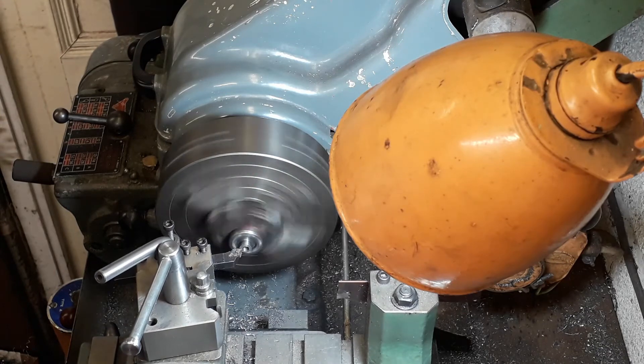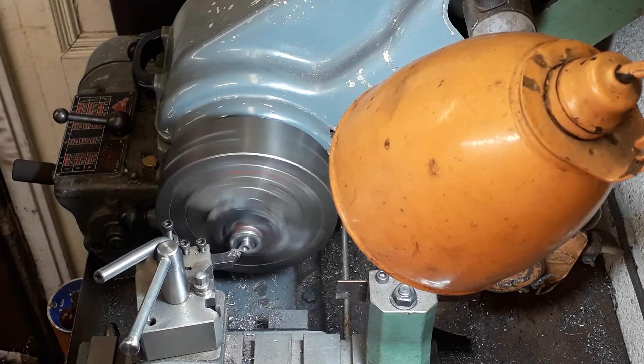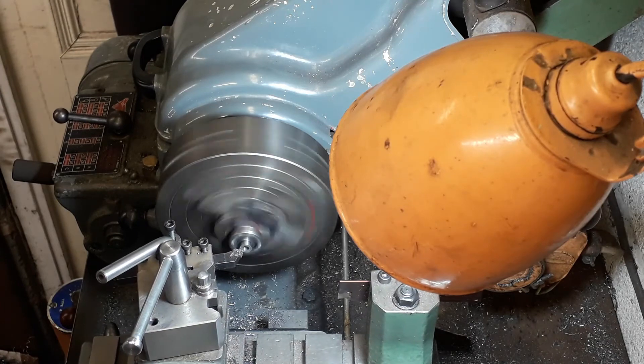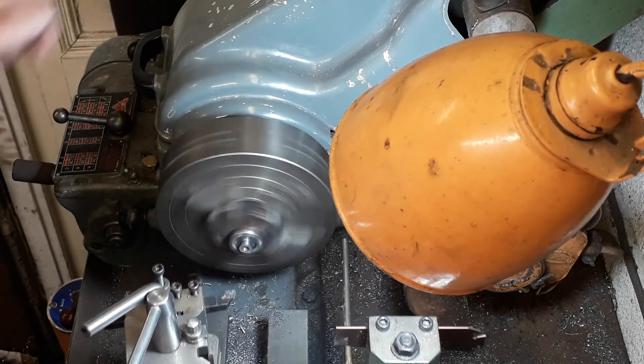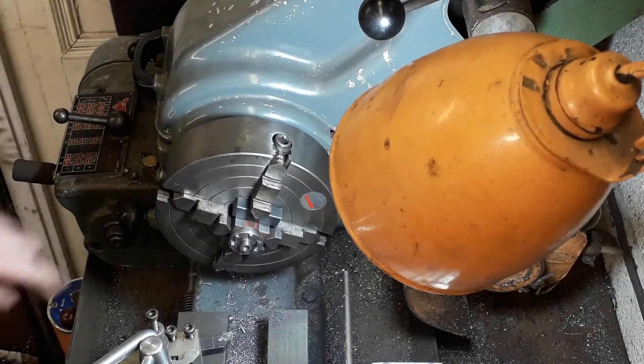You tend to get this with cast iron — when you get it somewhere near and it's quite thin, it just breaks off. We just finish off the face now for a nice finish. That's the cylinder cover done — do exactly the same with the rear cover to bring it down to size as well.